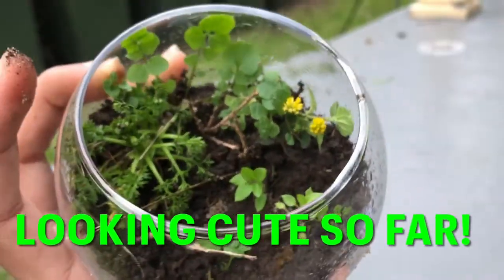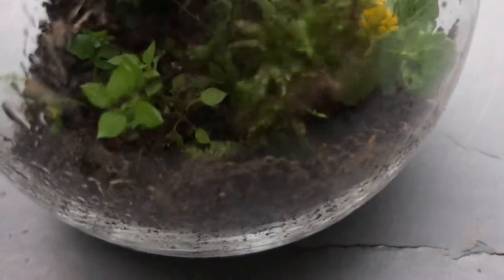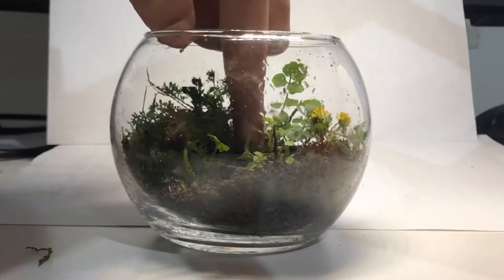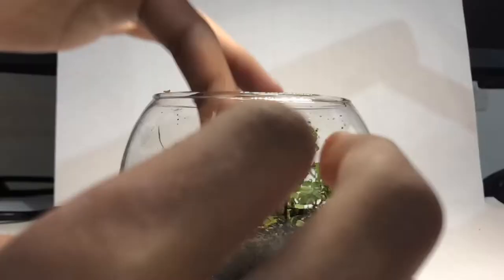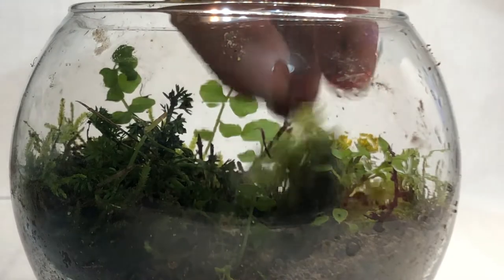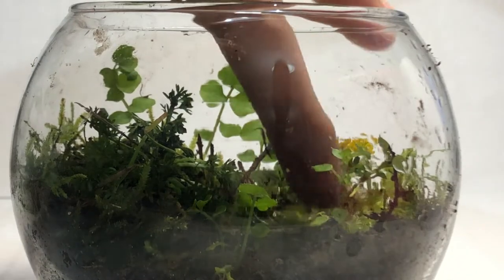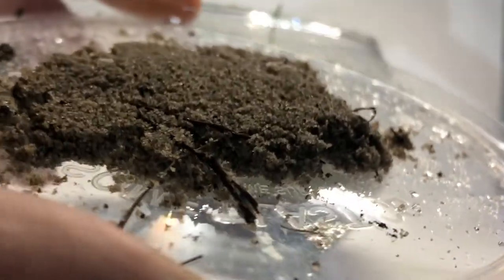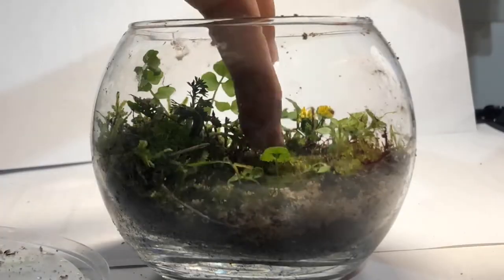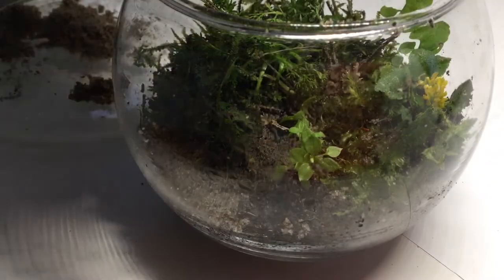Looking cute so far. My plan is to carpet all of this moss around the terrarium. I'll also make a pathway of sand, leveling it around the front and adding some more.